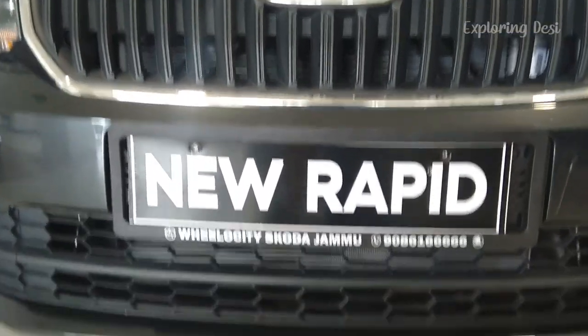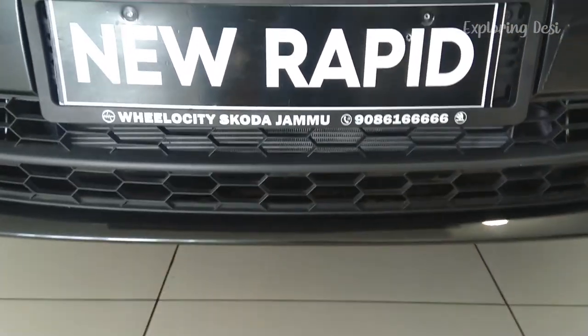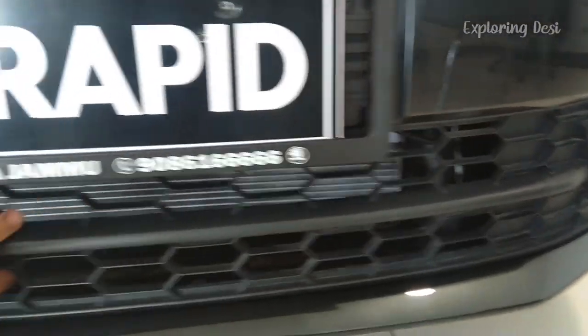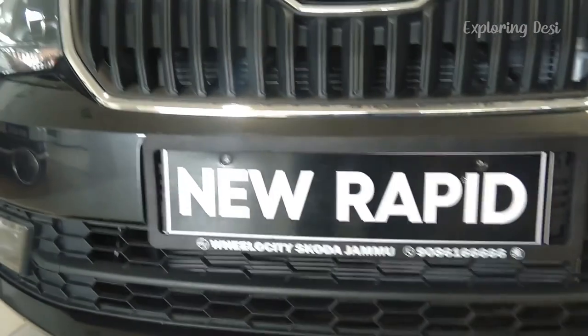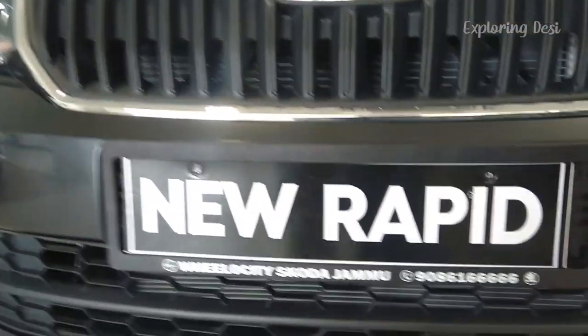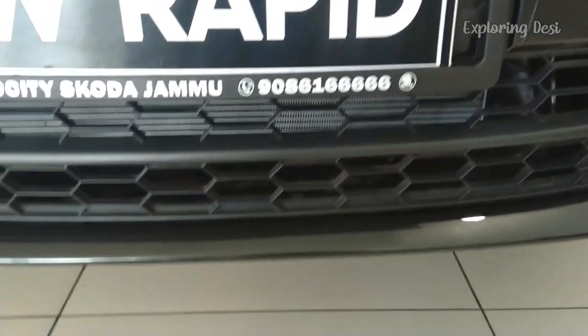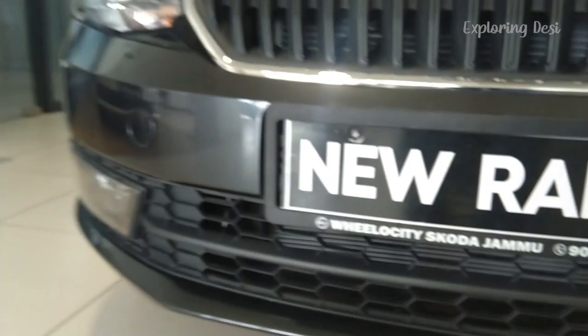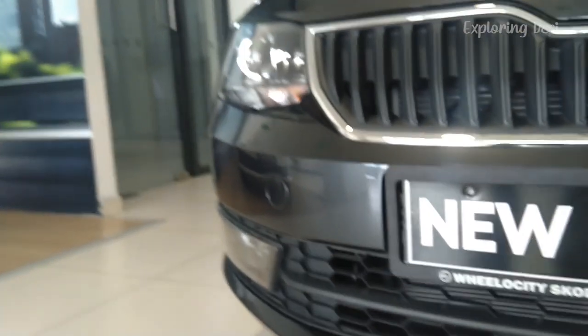If you look here, there is a second grille — it's in plastic. You can call this the radiator grille. The bumper design is in body color, and the bumper design also has very sharp curves, giving the car a sporty look.